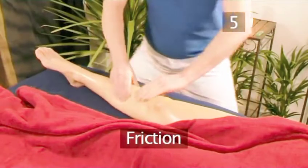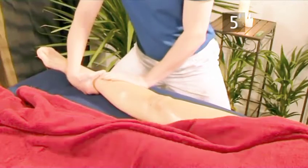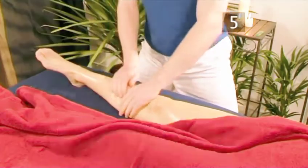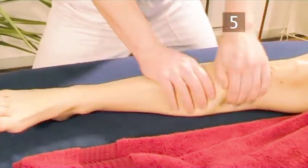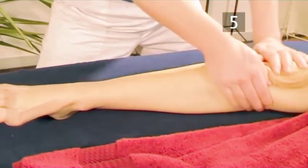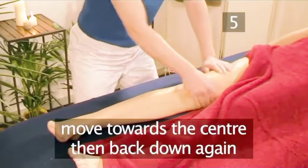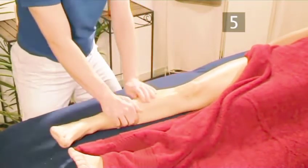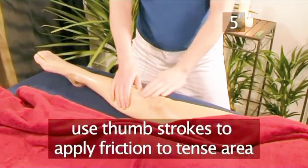Step 5: Friction. Let one hand reach around while the other stays on the side closest to you. With a fluid motion, bring the far hand close while reaching around with the other. Friction is very close to stroking, but usually a bit deeper, moving the fibers of the muscle. Move towards the center, then back down again. When you find a tight muscle or knot, you can be more specific, often using thumb strokes to apply friction to the tense area.